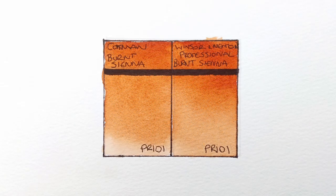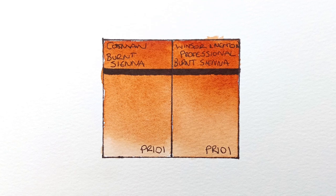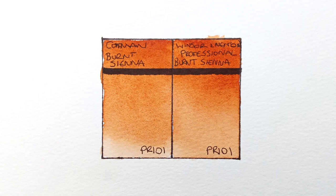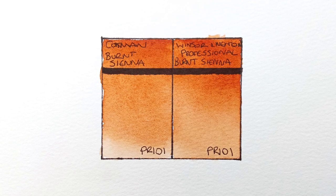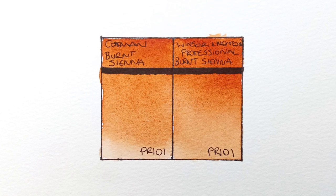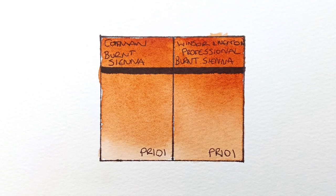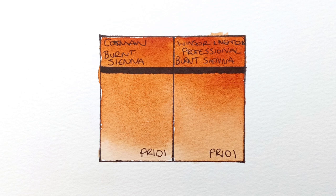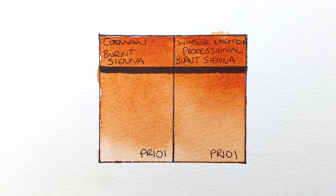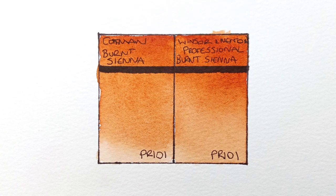So that's both of them painted out, and here they are when completely dry. Well, I do see a difference, though actually the difference is much less than I was expecting. I would say that the professional version is the nicer paint — it should be, it's much more expensive. It seems to be stronger, easier to re-wet, and it does disperse better on the wet paper too. But actually the Cotman is pretty good itself. I think if I got a little bit more pigment on the brush, it might have been an even closer match to the professional.